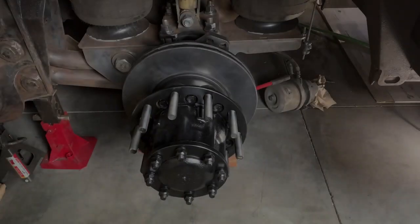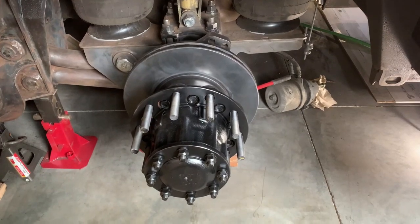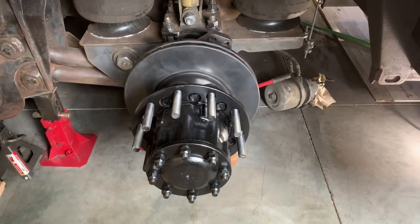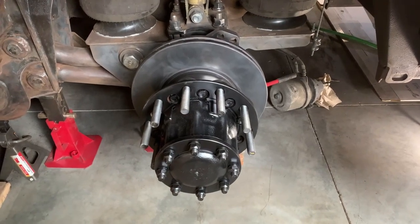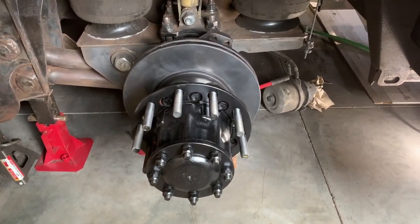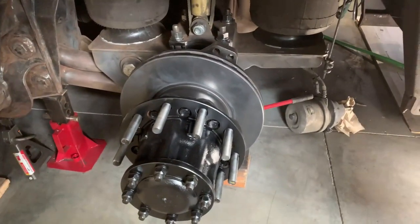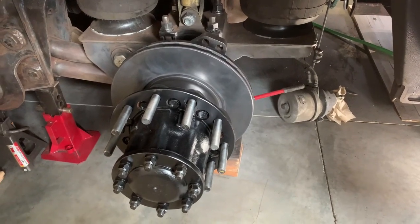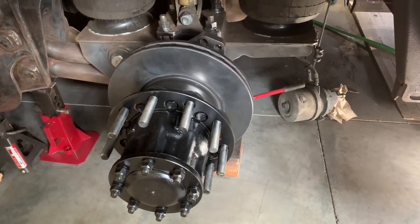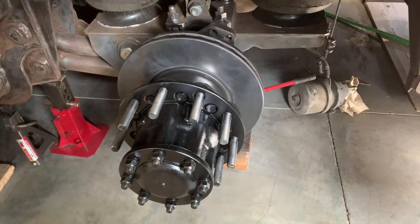This is Part 2 on the 2008 Country Coach Intrigue brake caliper foul on the Ridewell suspension chassis rail. This is going to show you the modification I've done. Other people may have different modifications, but I can't see what way they would come up with to resolve this issue other than to do the same modification.